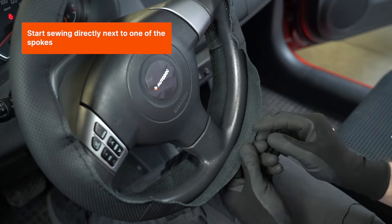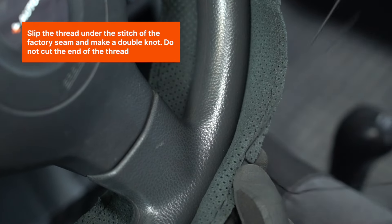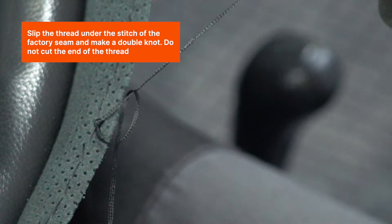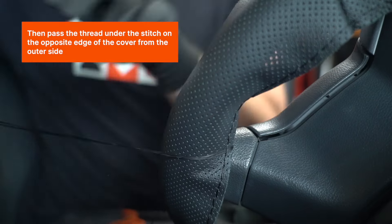Start sewing directly next to one of the spokes. Slip the thread under the stitch of the factory seam and make a double knot. Do not cut the end of the thread. Then pass the thread under the stitch on the opposite edge of the cover from the outer side.